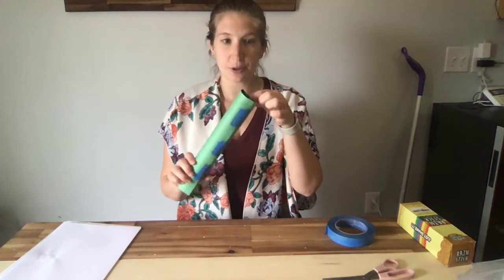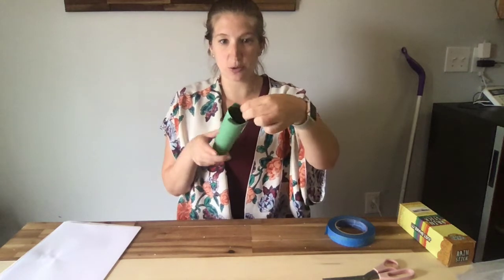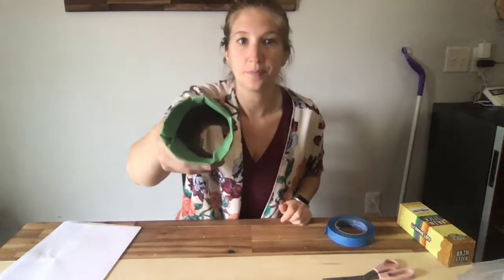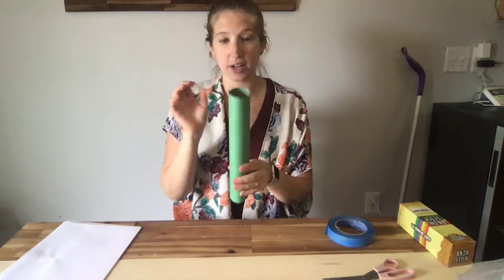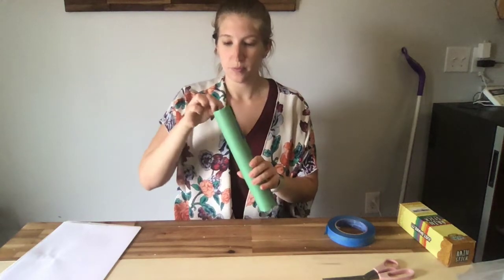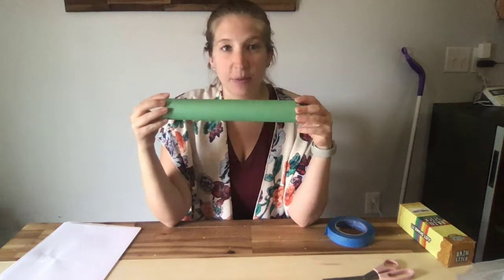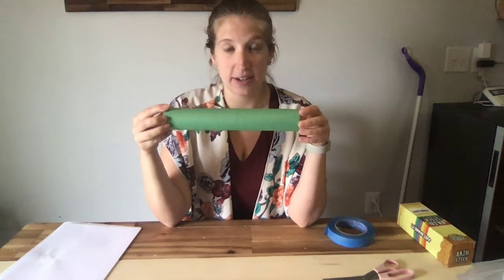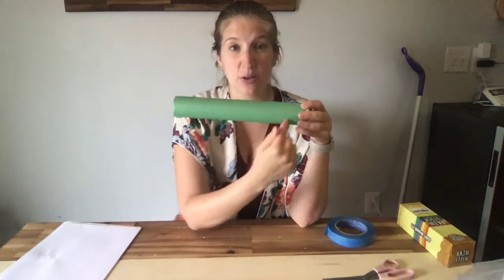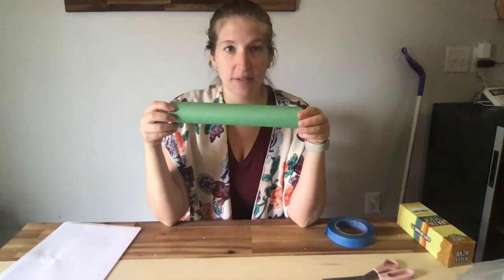If there's leftover paper on the top, just push it in and fold it over the top. Do that on the other side as well. Now I have my pretty outside of my shaker or rain stick. When we're finished, if you want, you could decorate the outside with crayons or pencils or anything that you have.